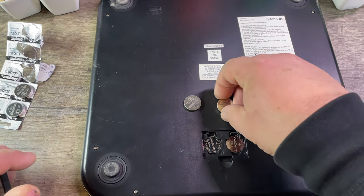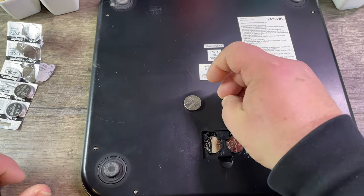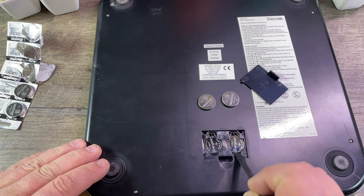You also need to make sure that on your battery there is no sticker on one side — some have a sticker so that they don't short out when they lay around.